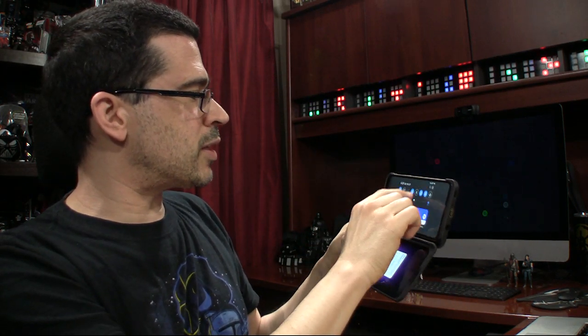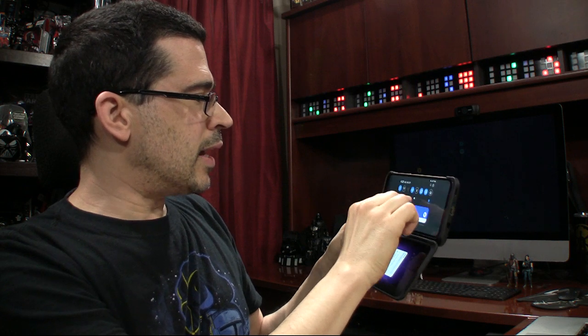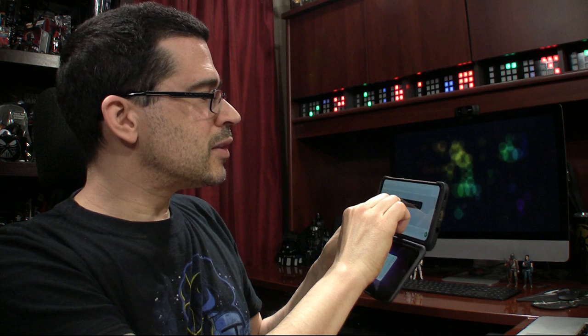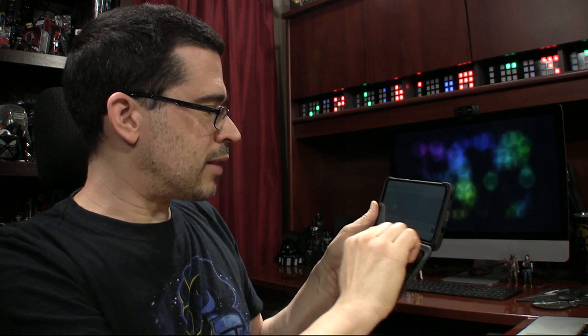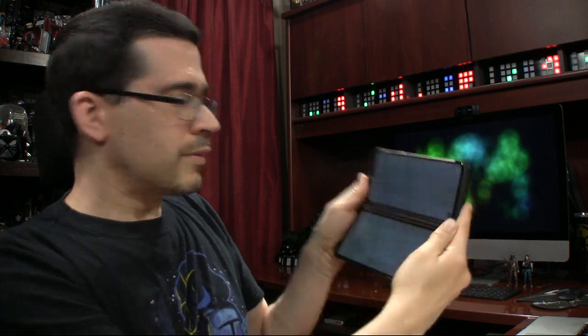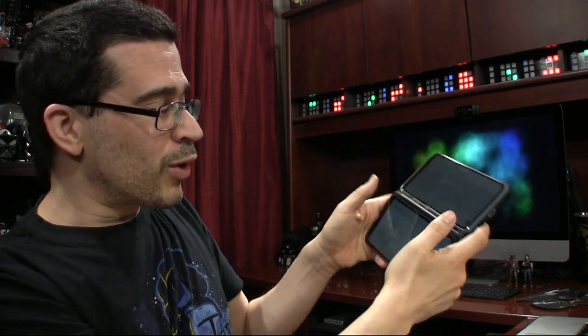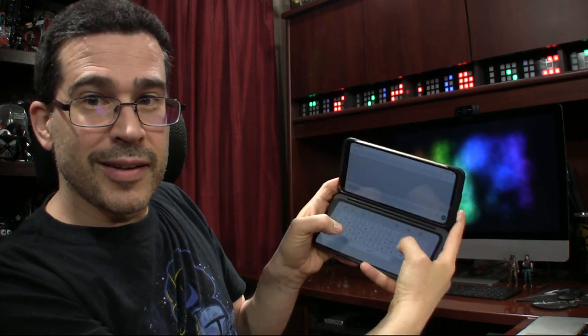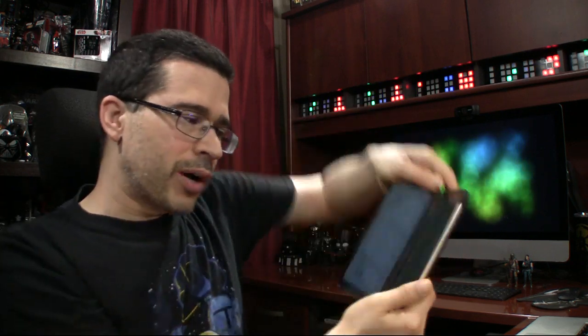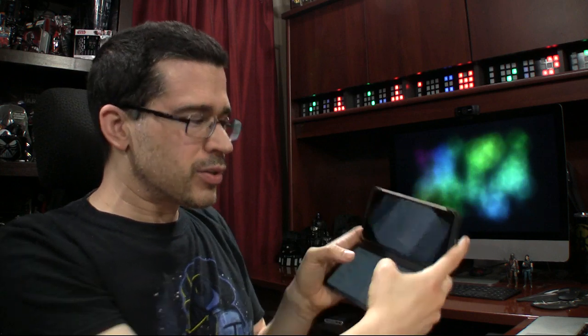Sorry if that's too bright for you, let me go ahead and dim it a bit. There we go. That keyboard — so you want a full keyboard there? They've got everything. You can have the keyboard on a separate screen. So if you're doing a lot of typing and you don't want to use your thumbs in this orientation and you want to use it in this orientation, you can.